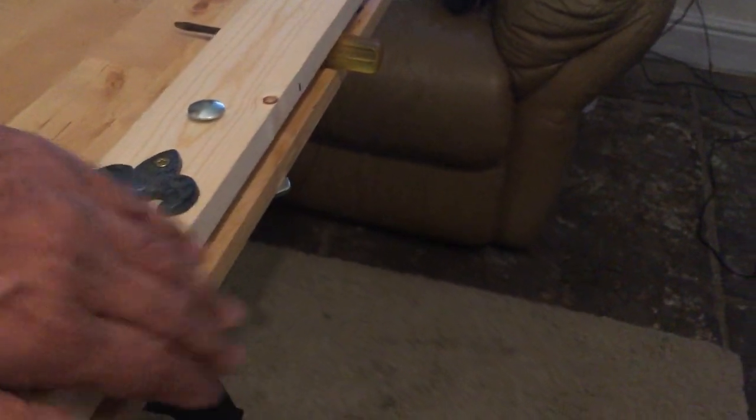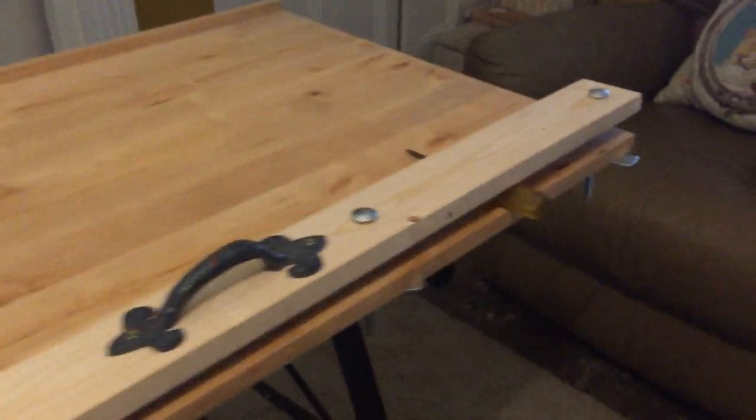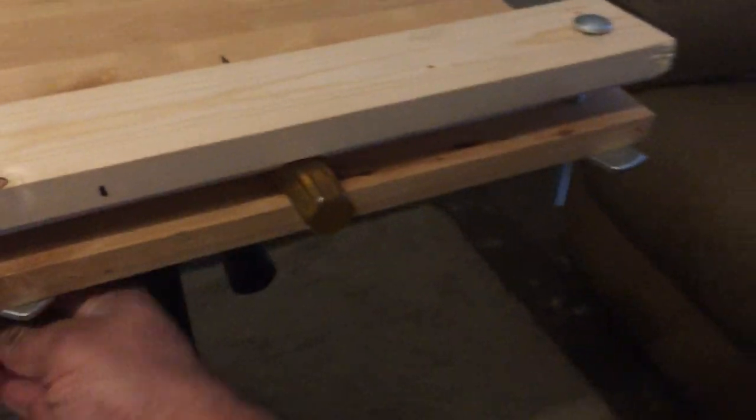An added bonus is that this is quite square to the ledge, so that will allow me to use this as a guide for a jigsaw or a circular saw if I need to. Personally I don't really use jigsaws — I've never really had to use one.